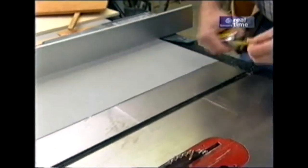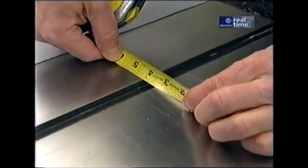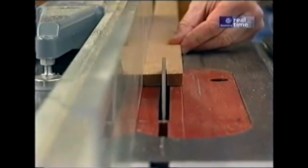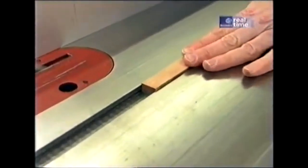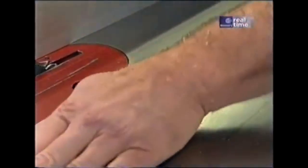The first thing to do is measure the slot — it will vary slightly from saw to saw. This one is just a little over three-quarters of an inch. So I have a piece of cherry that I've jointed one edge and will rip a strip. Still just a little bit tight, but with a little lubrication on that, it'll be fine.